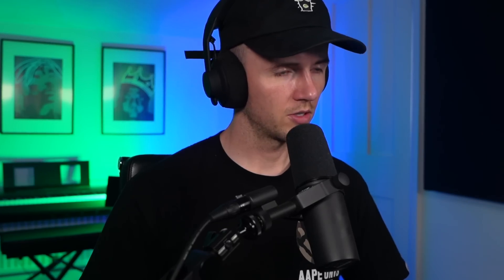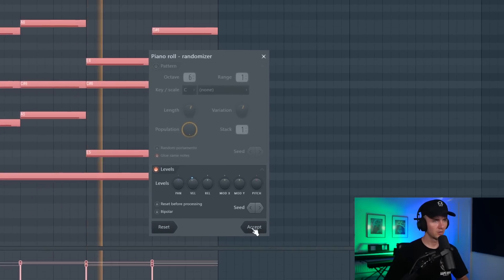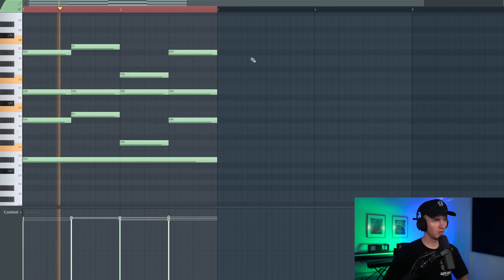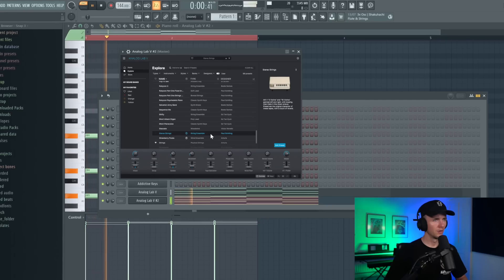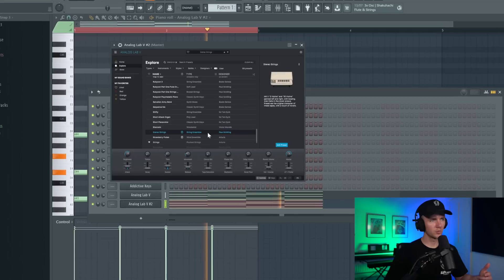I like the way that sounds. I'm just going to randomize the velocity. Let's try a different key though - I like D sharp. I like the way this one sounds too. I think the two layered together sounds sick.